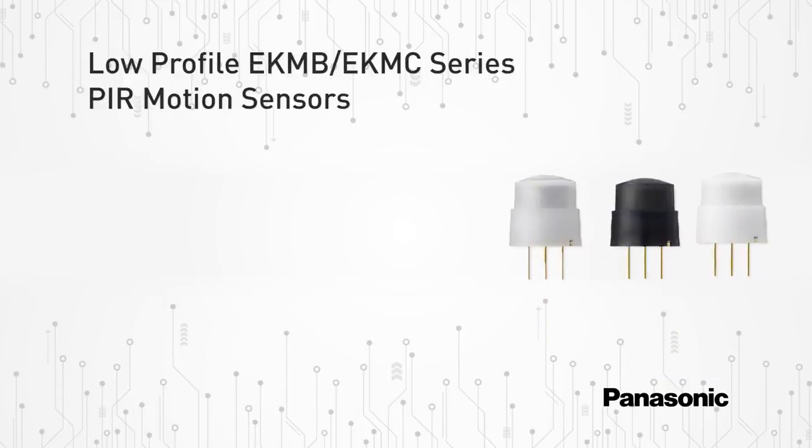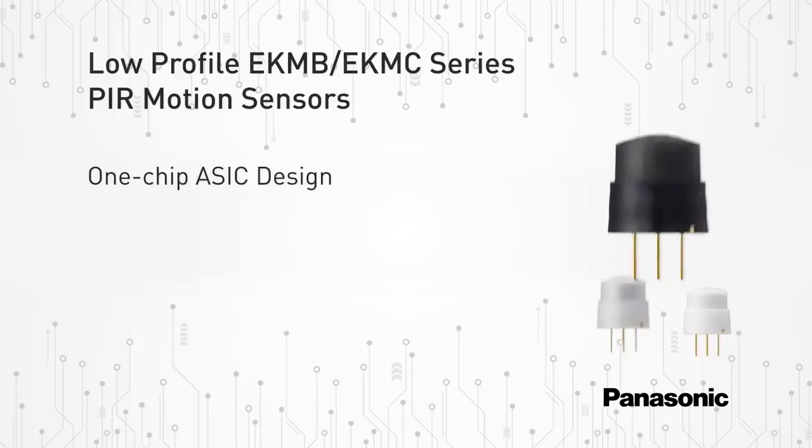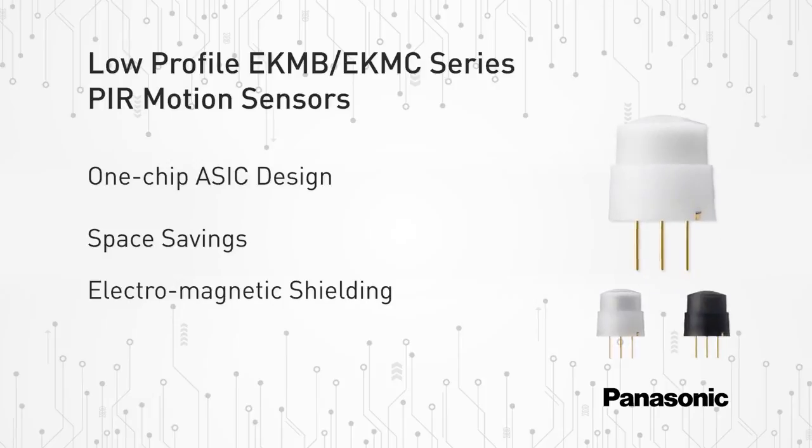These new low-profile PIR motion sensors feature a one-chip ASIC design which is superior to discrete solutions by saving space, adding electromagnetic shielding to all circuitry, and cutting down on the number of components required.